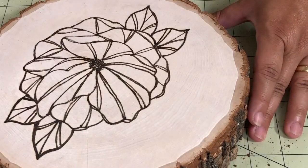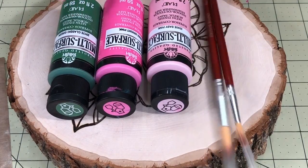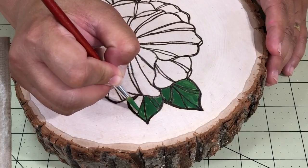And now it's ready for the painting process. I used multi-surface acrylic paints and a couple of round brushes. I added the paint on the craft mat and pick it up with the brush to start painting.